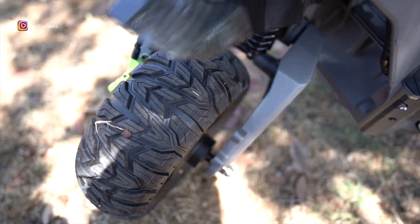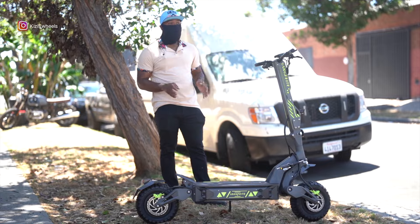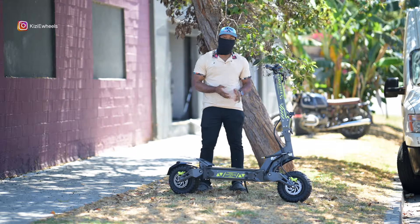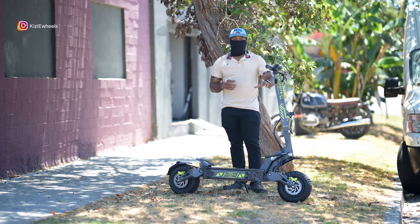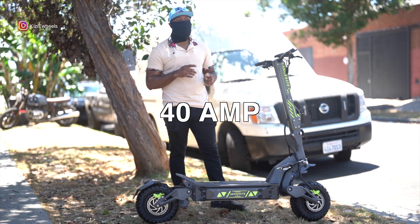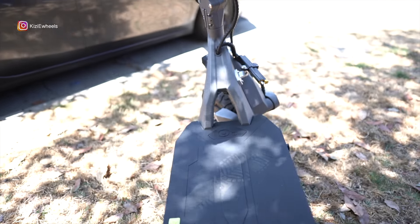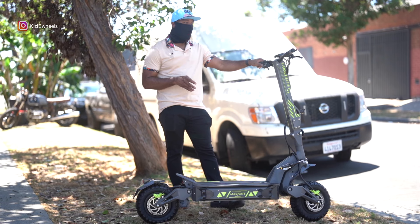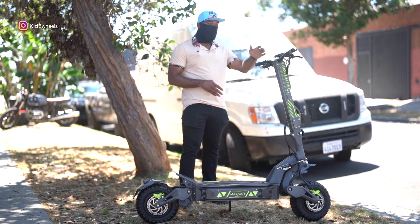This is the 72 volt with 13 inch tires. I know a lot of you have been asking for a 13 inch tire scooter. This scooter is built well and is built to ride - this is a big boy scooter, made for guys that are on the bigger side. It looks simple but you can tell a lot of thought went into making it. The battery amp might be around 45 amp hours. The 84 volt one has a 50 amp hour battery, which is a little bigger. This 72 volt will still get you long distances for sure.